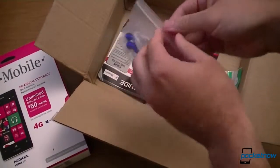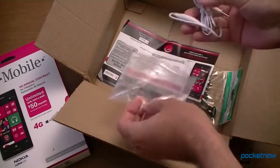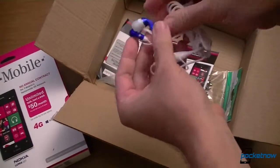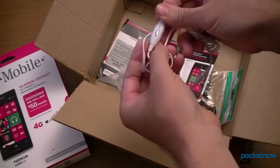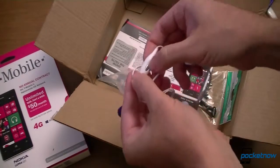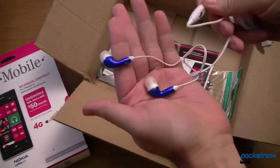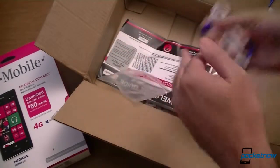And we also have headphones. I got to look at these right away. Blue and white. You got a clip, you got a microphone, you got an answer button. Feels a little cheap, but what do you expect? Earbuds — pretty good, actually.